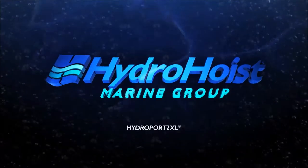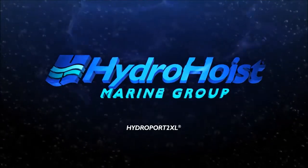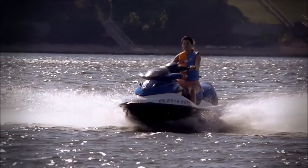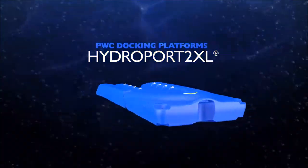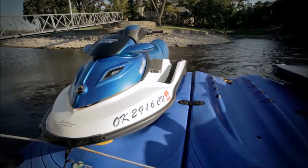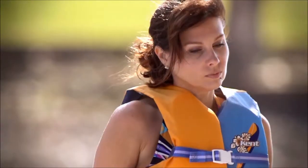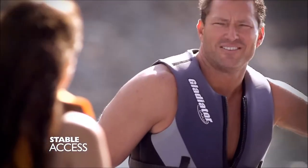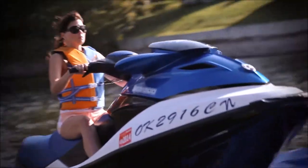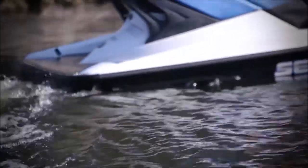For over 50 years, HydroHoist has been the market originator and industry innovator for boat lifts. With the emergence of personal watercrafts, HydroHoist engineers developed the HydroPort 2XL Docking Platform. This unique and innovative platform is designed to maintain your personal watercraft neatly and securely while not in use. It also provides for stable access, easy cleaning, fast covering, and deters intake fouling associated with marine growth and protects your personal watercraft against rough waters.